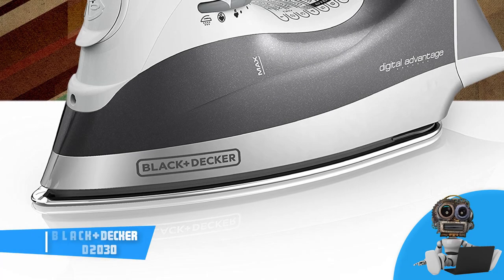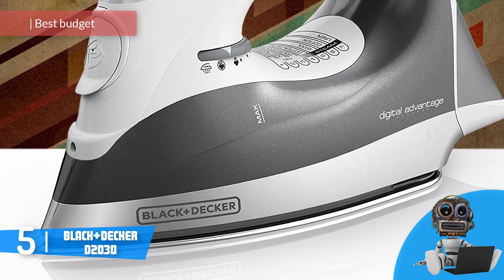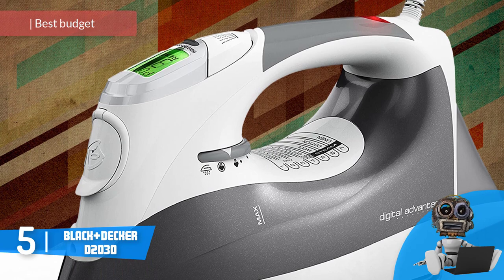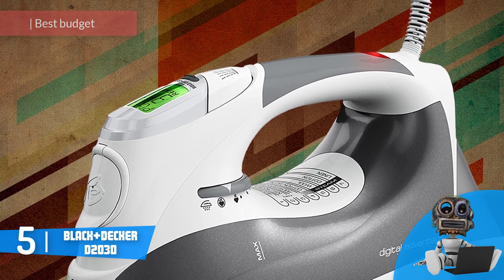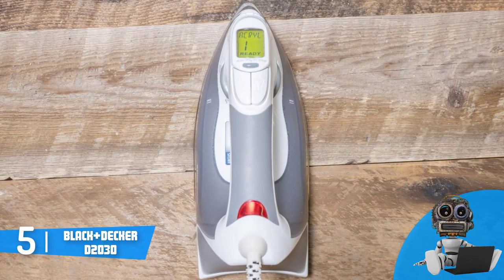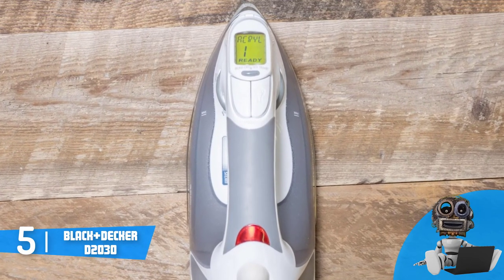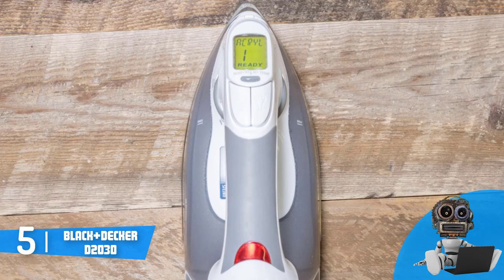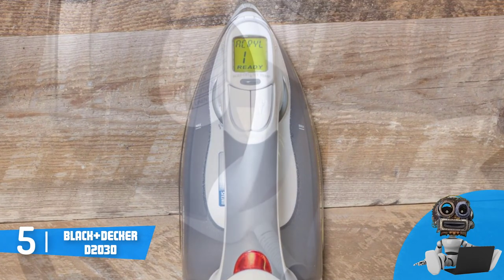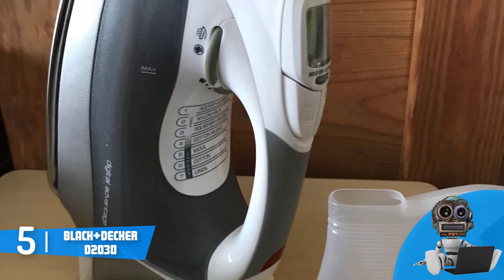At number five we have the Black+Decker D2030. The Black+Decker D2030 is a budget steam iron that has proven itself as a great choice for everyone who is looking for a quality iron that guarantees neat ironing without paying a large amount of money. From a design perspective, the D2030 has a white and gray housing that consists of an LCD screen with steam controls positioned at the top, a single dial at the side, and an ergonomic handle that will sit gently on your palm so you wouldn't feel any strain even after ironing for a longer period of time.